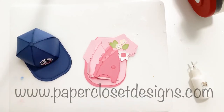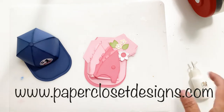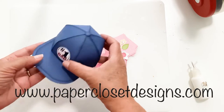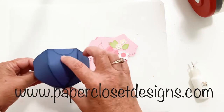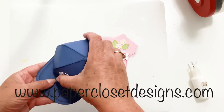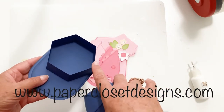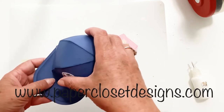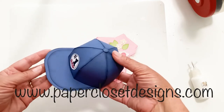Hi everyone, Tracy here with Paper Closet Designs. In today's video I want to show you how to assemble these fun little baseball hats. These are actual boxes — there's a little thumb hole right in the back and you can lift them up and fill them with candy, little treats, tiny gifts, whatever you want, and then just give them.